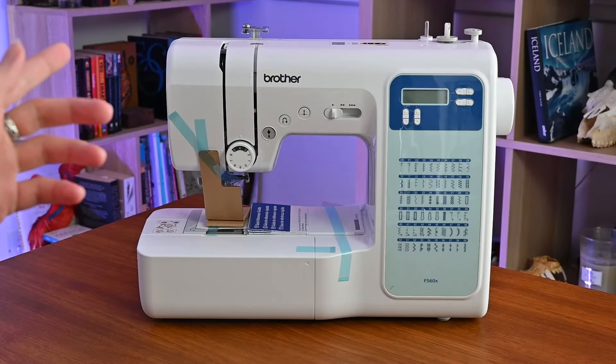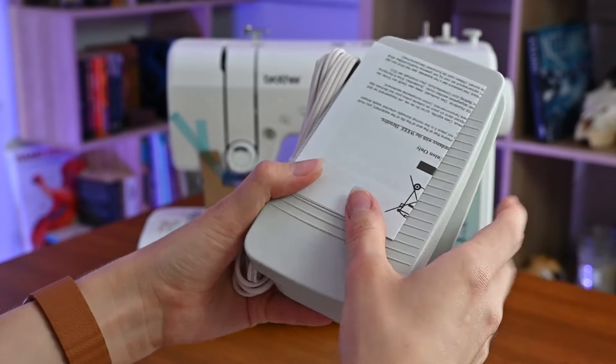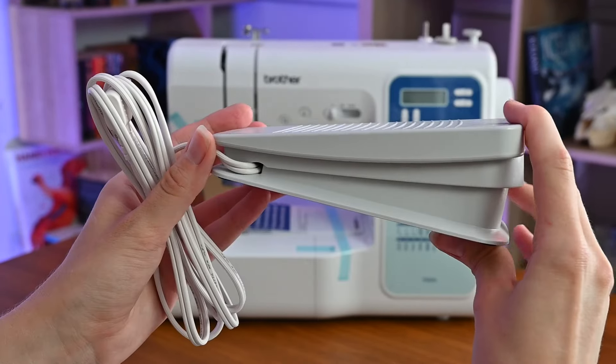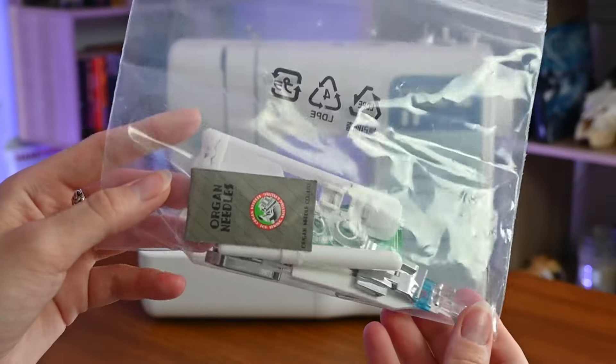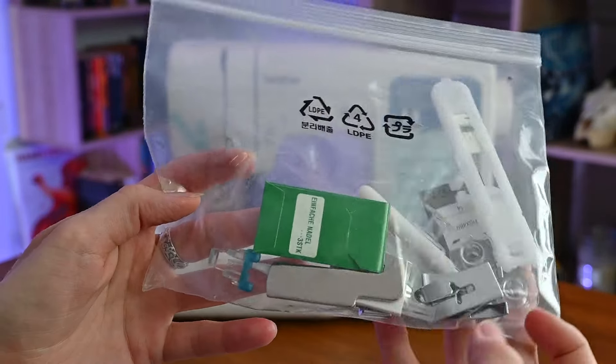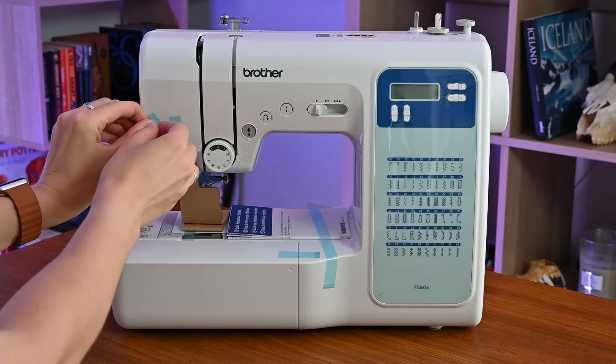Let's have a closer look at the machine. Here is the electric pedal, and here are some spare parts that you can replace if something is broken — you can maybe order more.